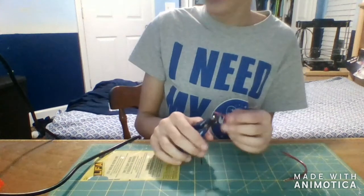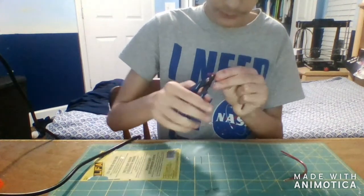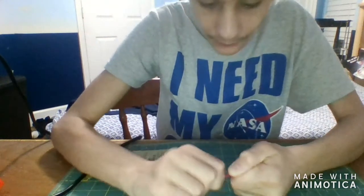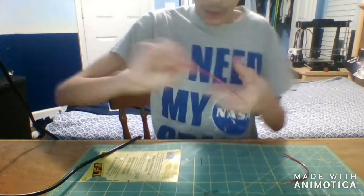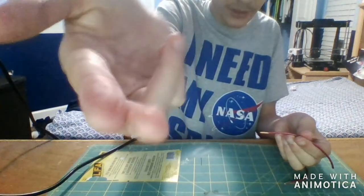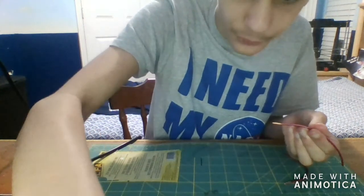You might hear some weird noises — we got cats for Christmas so they're all over the place. Anyway, we have two wires now. I'm going to turn my soldering iron on now and make sure it's at the right temperature, then twist the other end of the wire.